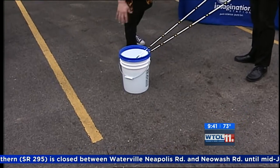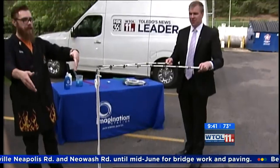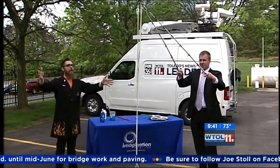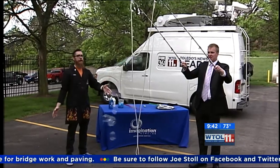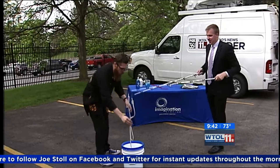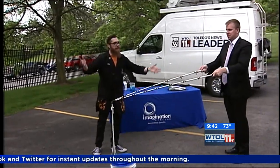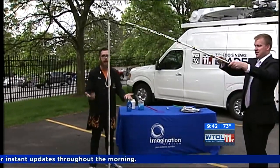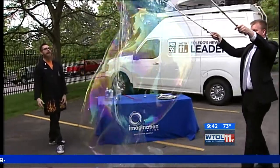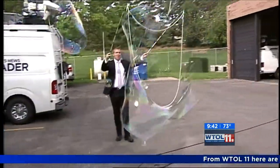I've created this really awesome contraption to make some huge bubbles. So you just lift it straight up out of the water — this is that cotton rope — and then slowly spread it apart and see if we can make a big bubble. See that? It's amazing. This is something you can do at home; you don't need all this fancy stuff. If you've got a couple of sticks, maybe some fishing poles and some cotton rope, you can back up a little bit and make that bubble. Look at that — you can make bubbles like this at home.